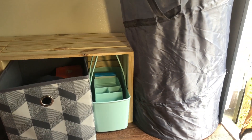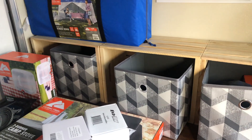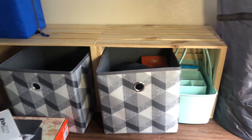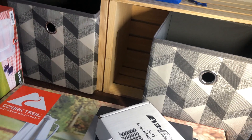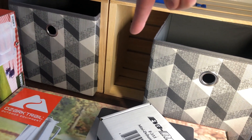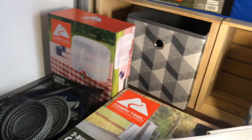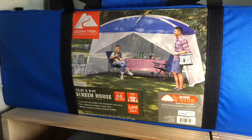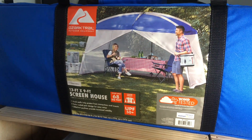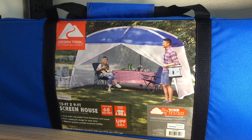Down here we've got a pop-up hamper, and we were able to fit three wooden crates. We got all this stuff from Walmart. We're thinking about putting shoes and other storage in this area. We didn't want to shell out money for a clam just yet — we've seen those and think they're awesome — but this screen tent was $38 at Walmart, so this is what we're starting out with for some outdoor living space.